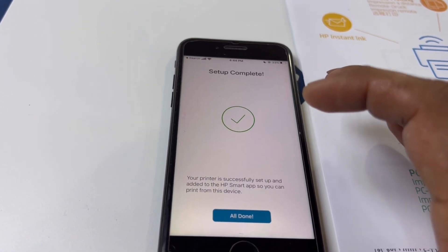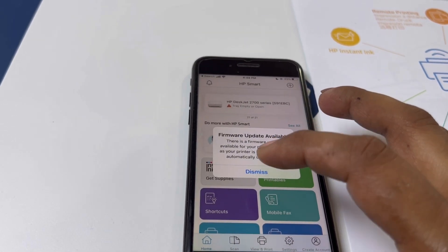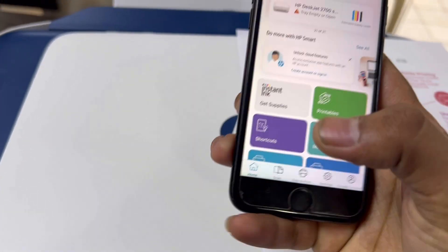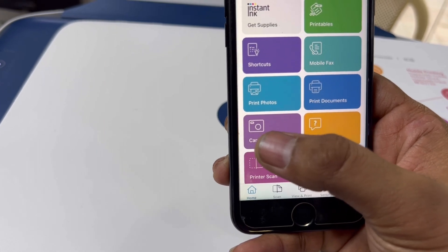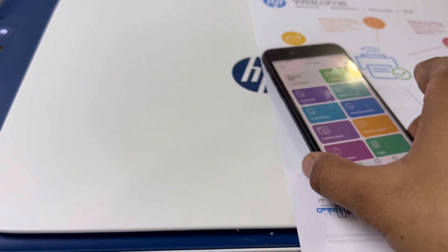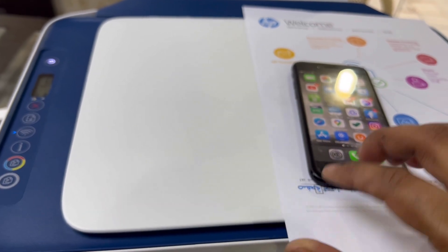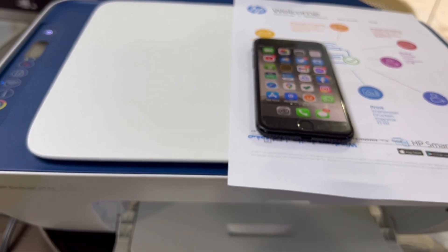Setup complete! You have been successfully set up and added to the HP Smart app, so you can print from the device. Now with the help of the Smart app, we can print photos, print documents, and even scan directly to the mobile. The Wi-Fi light is also stable, so our printer is configured with our personal Wi-Fi router. If you have any questions about configuring this printer, ask in the comments. Don't forget to subscribe to the channel and like the videos. Thank you for watching, take care, bye!